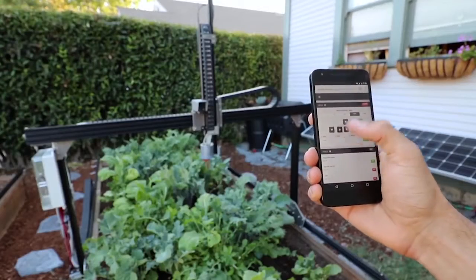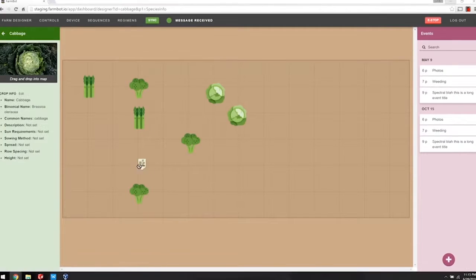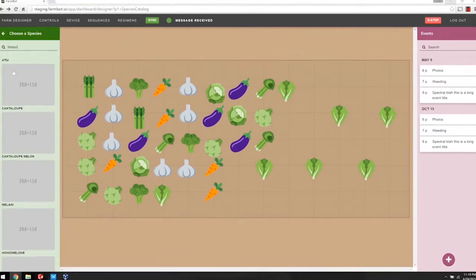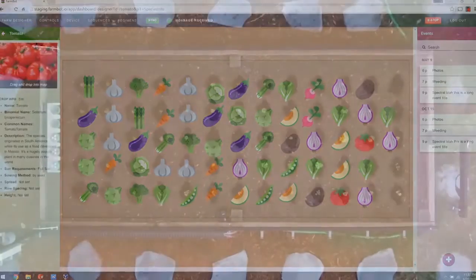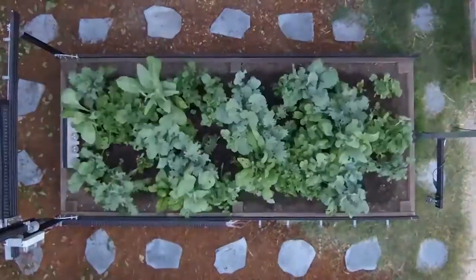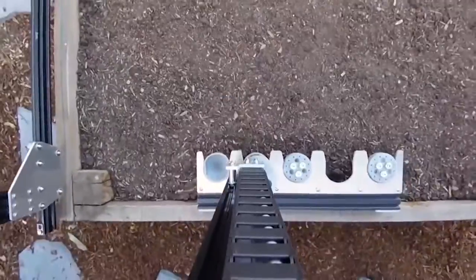And if you've ever played the game FarmVille, the interface looks a lot like FarmVille. You just drag and drop your crops wherever you want. Now it has 33 different crops preloaded into it — you choose whatever you like. Designers claim it'll space them out appropriately, and since it's all through an app, you can control your garden from anywhere and send it to the FarmBot. It's also monitoring real-time weather to manage that garden.